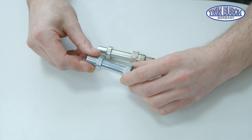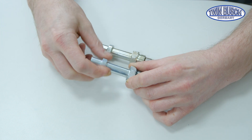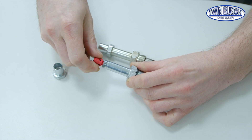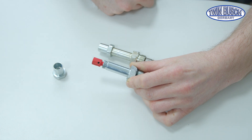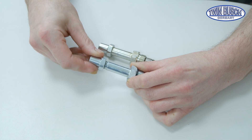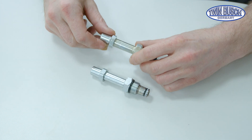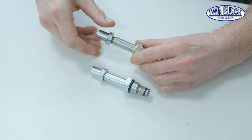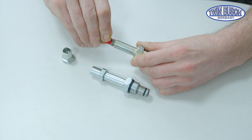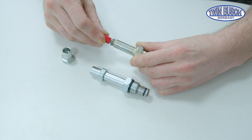For your information, TWIN BUSCH uses two versions of the electromagnetic release valve. One version is opened by simply turning the red button counterclockwise, and it is closed by turning clockwise. The second version is opened by pushing the red button and then turning it counterclockwise. The valve is closed through the opposite process: push the button and then turn it clockwise completely.